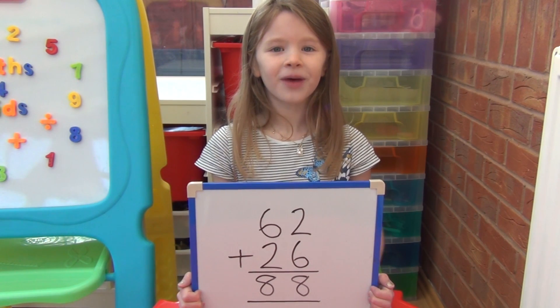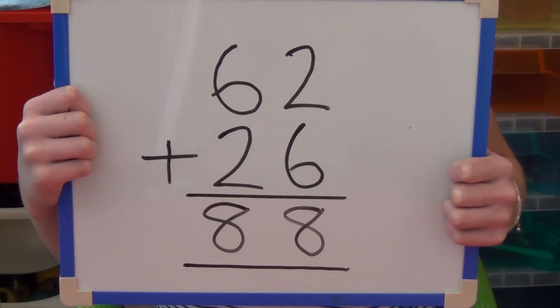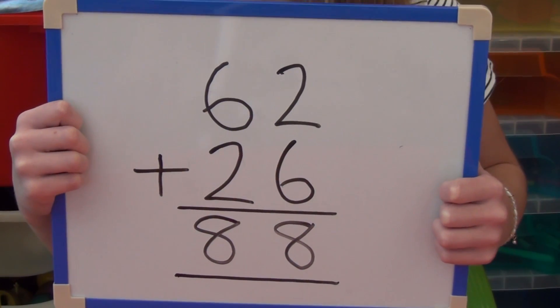We can show this on a whiteboard without the straws. This is showing 62 add 26 written as column method.